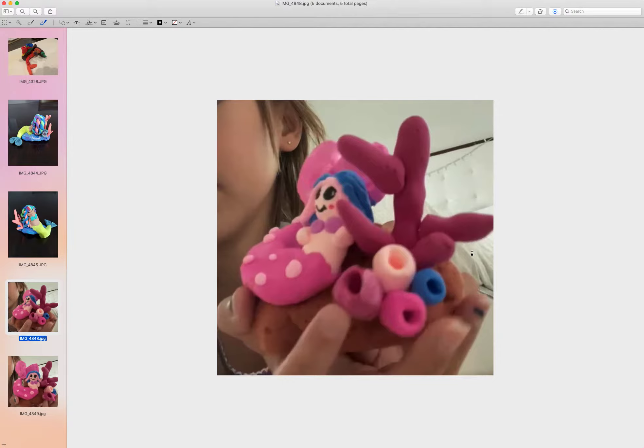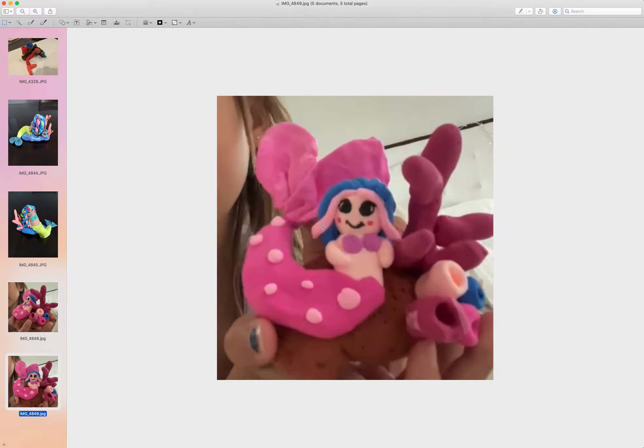I am so happy to see her hair - this is very creative. She had pink here and then blue in the back, and the fence looks very nice. I was seeing it in the video and it just looks incredible, so I'm glad she's having a lot of fun.